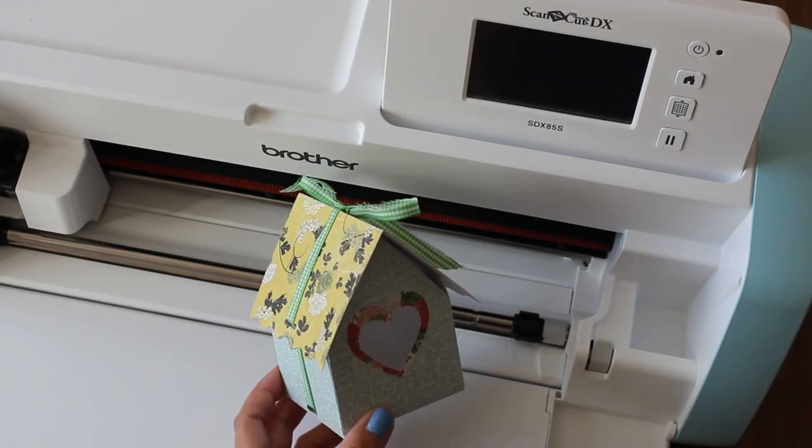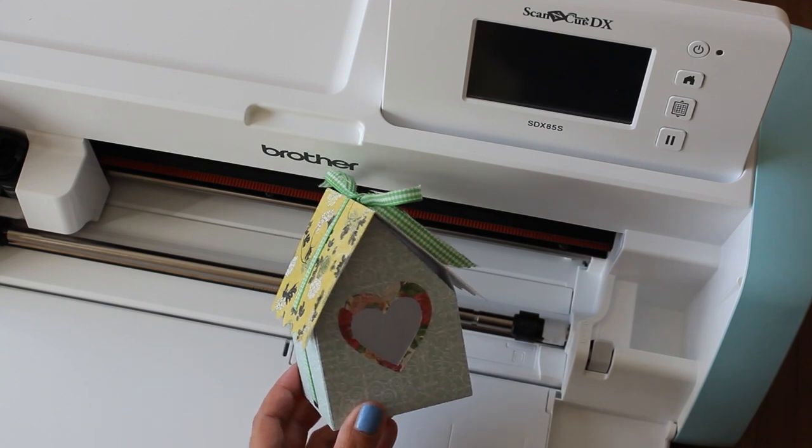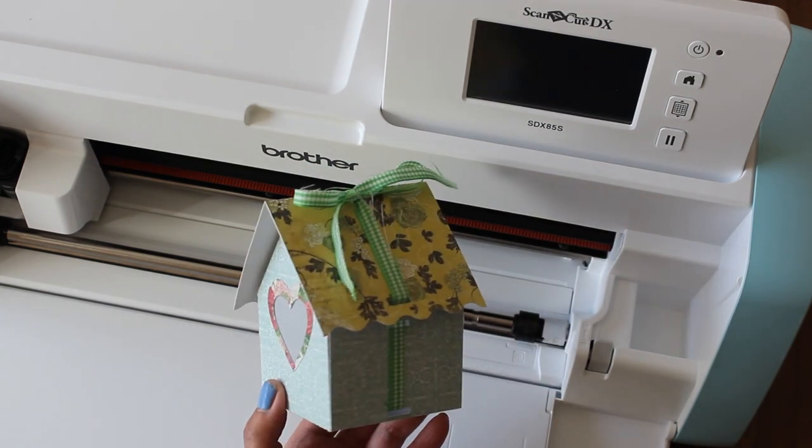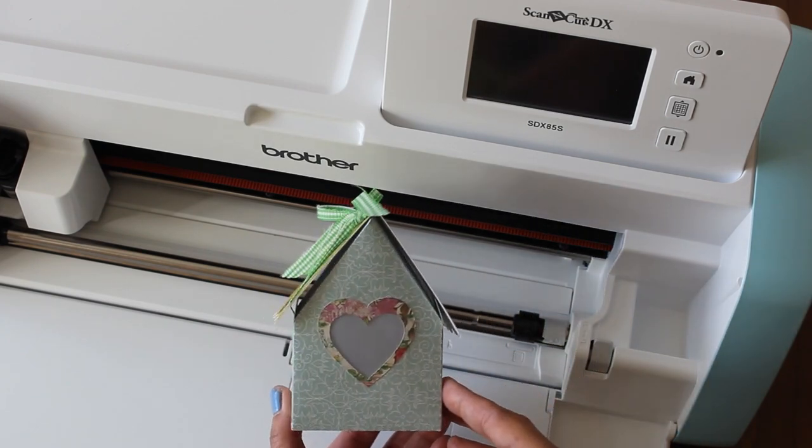Hi guys, welcome back to Caramia's Corner. Join me today for a new project using my ScanNCut DX. I'm still exploring this machine and today we're going to be making a cute little gift box for Mother's Day.